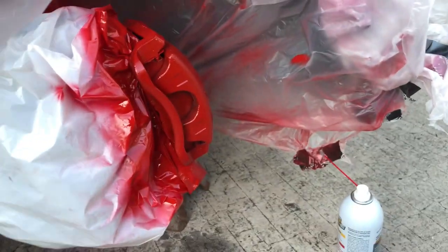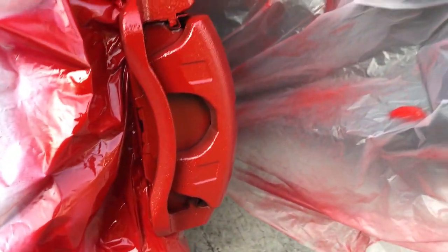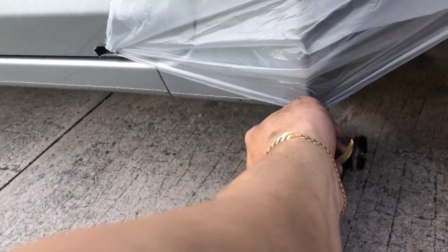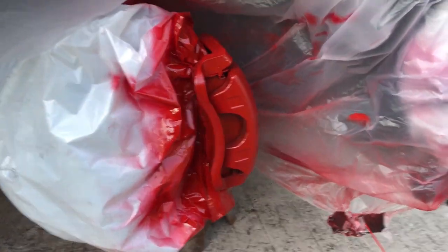Alright, that's good enough. Everything seems pretty good, maybe a little bit more here and there. Looking awesome. I got scared for a second because I thought I painted my car, but we're good. You can go around and look for any spots you missed and go over them. This stuff dries pretty quick so you don't have to wait.